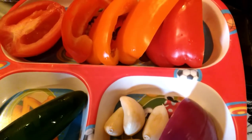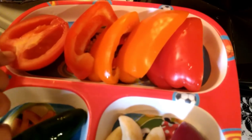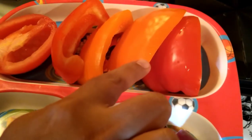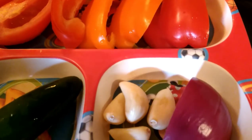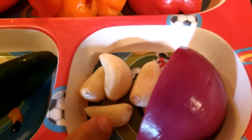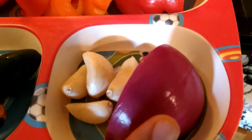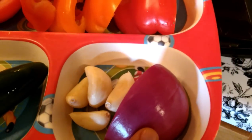The next step is preparing the peri peri sauce. I have some ingredients here: half a tomato, four pieces of colorful bell peppers, one jalapeño, four cloves of garlic, and one medium-sized onion. I need to grill these ingredients.